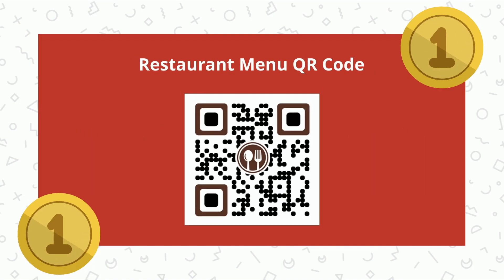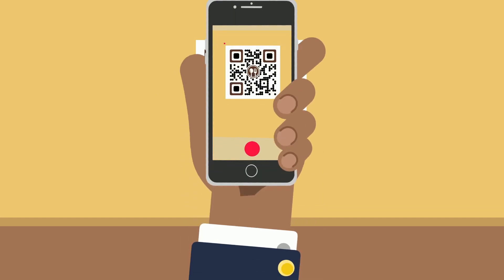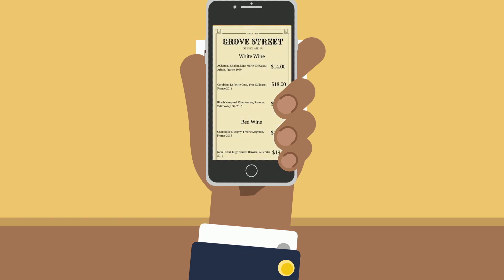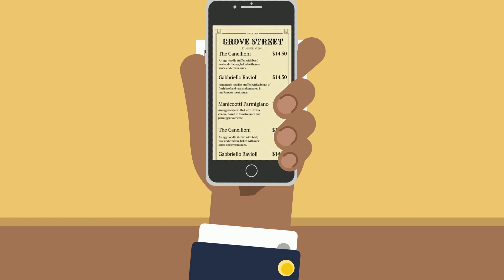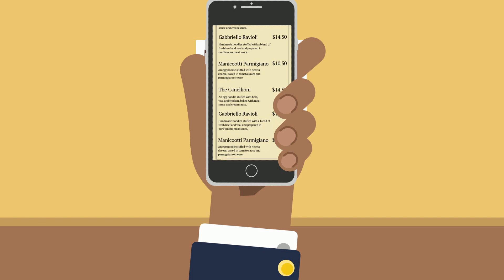Here is what you can do: use a restaurant menu QR code. Place the printed QR code on each table. Your guests can scan the QR code with their smartphones and view the menu. You can show all menus — food, bar, specials — using the same QR code. The best part is that you can update the menus anytime, with no need to reprint the QR codes.